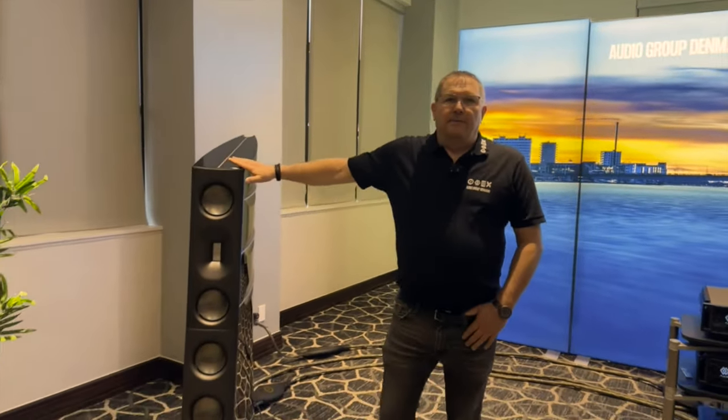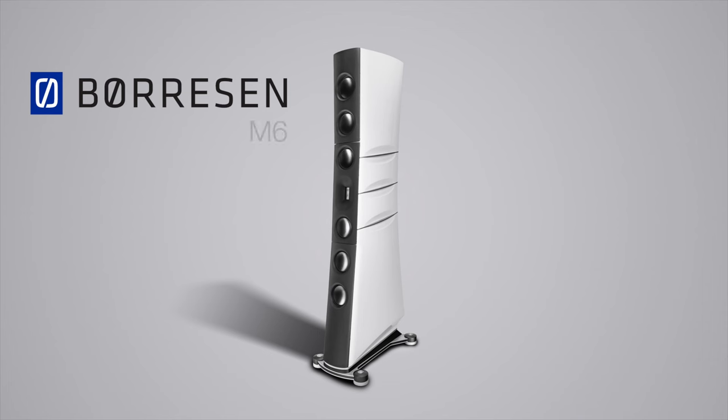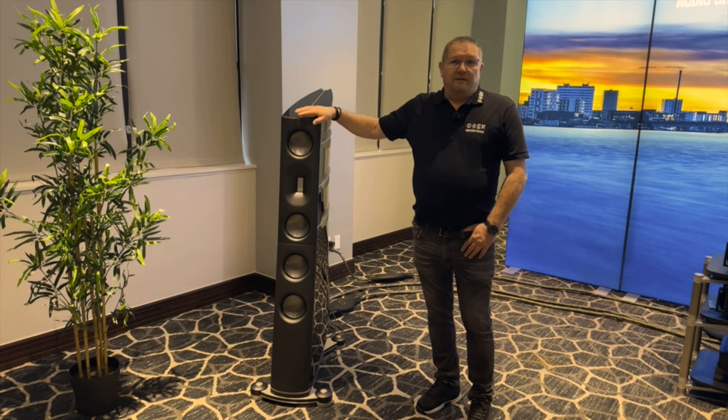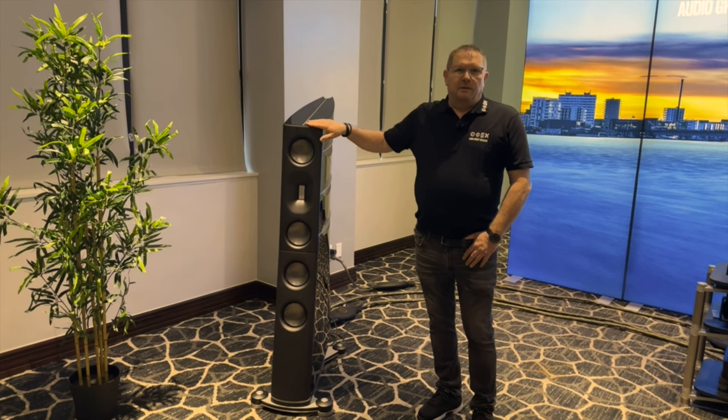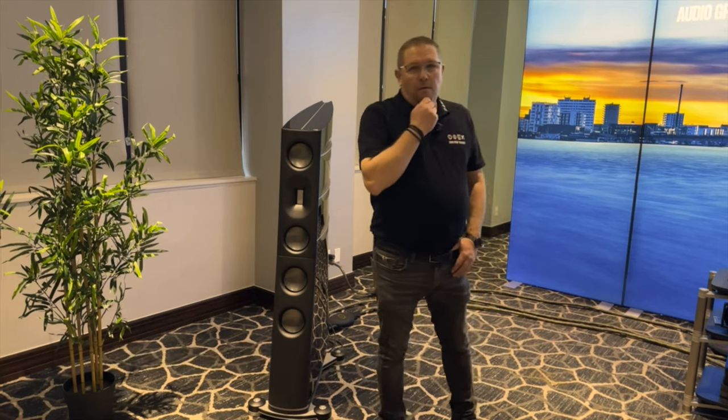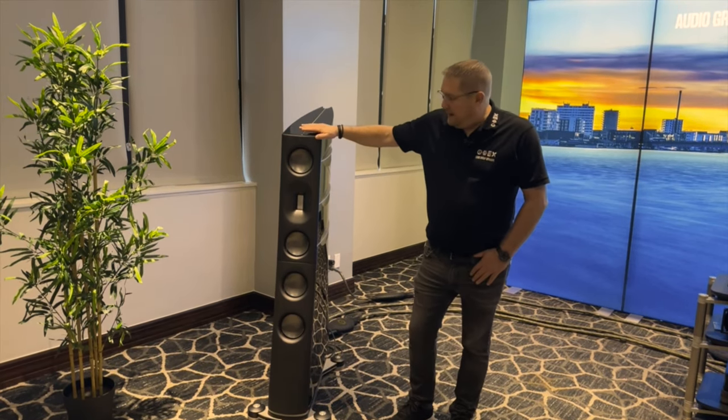We start with the speakers. This is the Borsen M3 - it's one step down from the top. We have the M6 above it, which has a list price of $550,000. These M3s are $280,000. Can you tell us briefly about the drivers? I know you guys use proprietary drivers - you make them, correct?